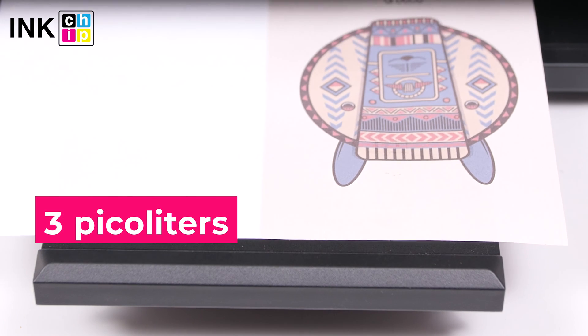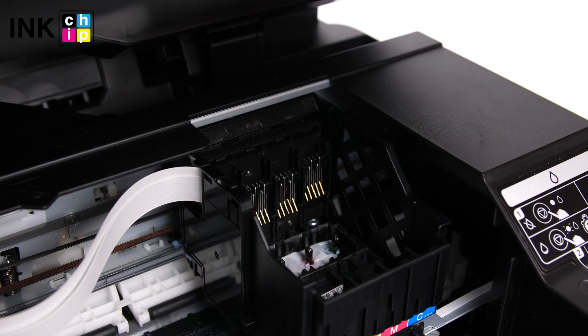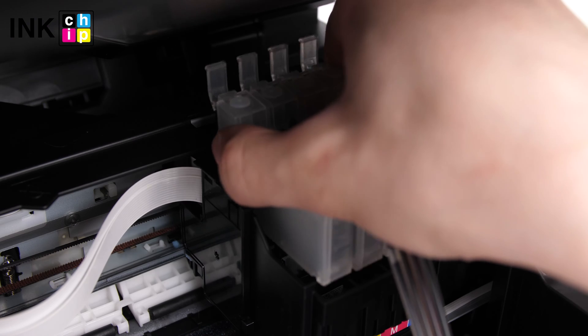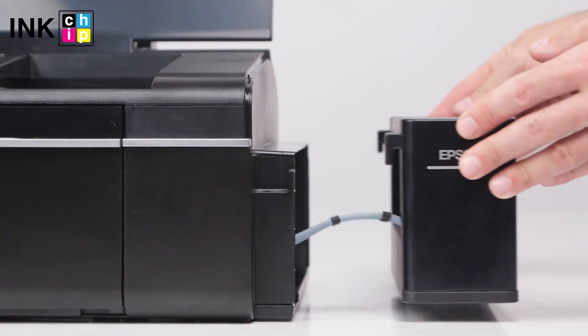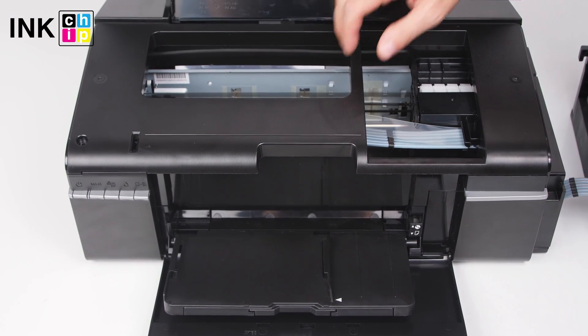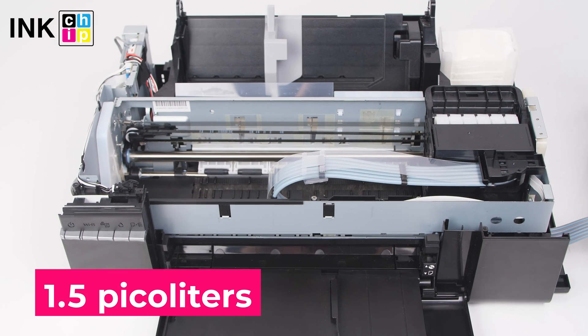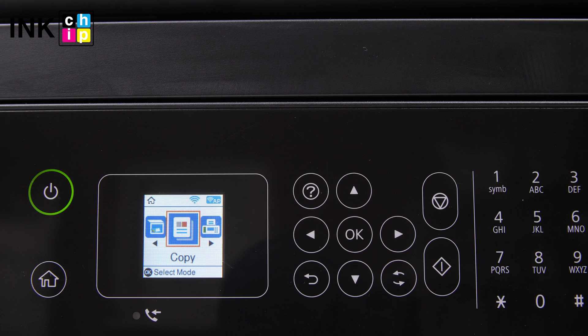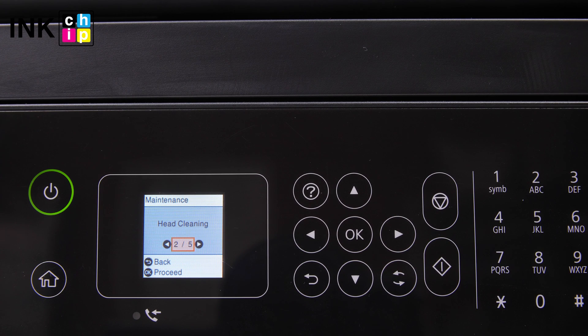We recommend no less than 3 picoliters. The smaller the droplet size, the faster print head nozzles get blocked by the sublimation ink. That's why 6-color printers cause more problems than 4-color ones — the ink droplet size is only 1.5 picoliters. It means you should print a lot every day. Avoid long pauses in printing to keep the print head nozzles in operating condition. Once the print head is clogged, it is almost impossible to clean the nozzles after sublimation ink.